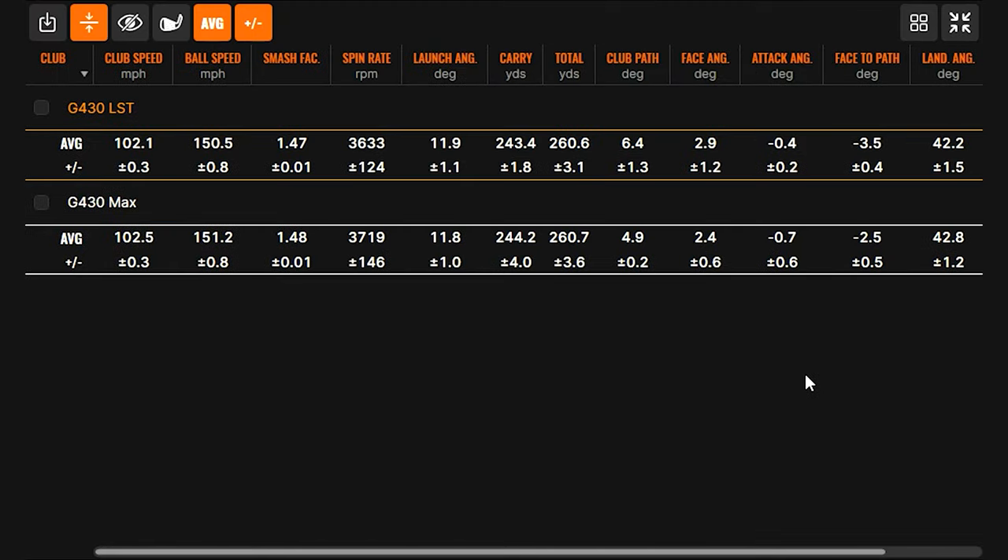Expanding the numbers — small sample size, so things might differ with 20 shots each — but the differences are very minute. Club speed and ball speed are pretty similar: 147 and 148 ball speed respectively. Both are very explosive fairway woods. Spin is ever so slightly lower with the LST. I actually expected a bigger difference — a little more surprised how similar they were. You did hit the G430 Max just a little bit better, and there's slightly more curvature with the G430 LST and a shallower landing angle.